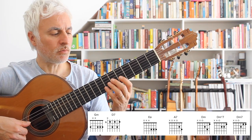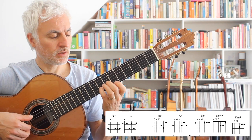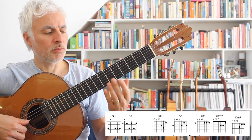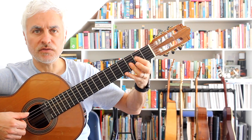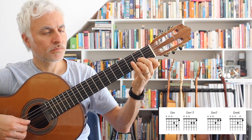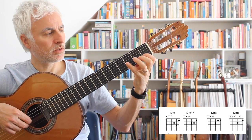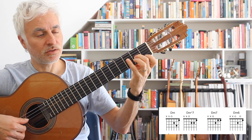You can also voice it going upwards, which is what I've got in my solo version. But as an accompaniment I prefer staying in the lower position. So it's G minor, D7, E half diminished, A7, and D minor. I do that internal line here as well: D minor, D minor major 7, D minor 7, D minor 6.